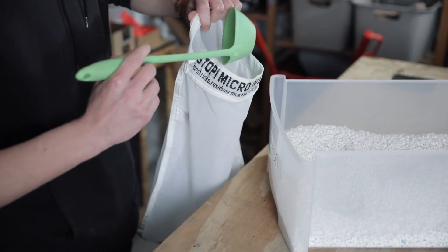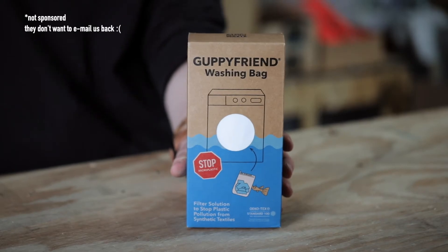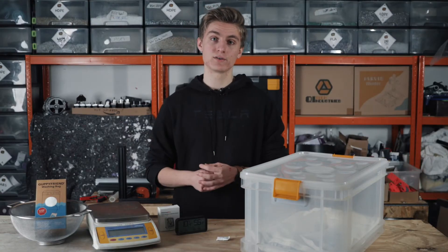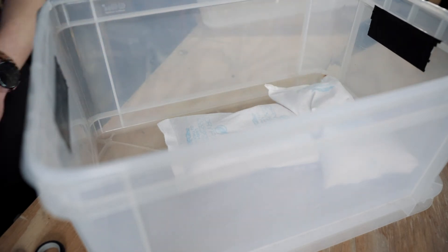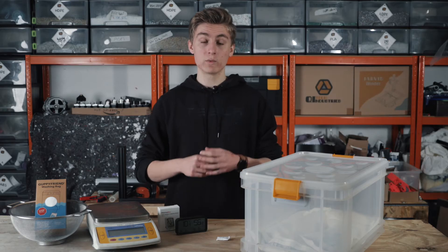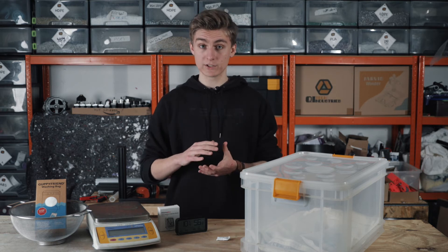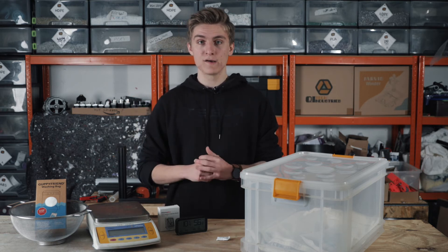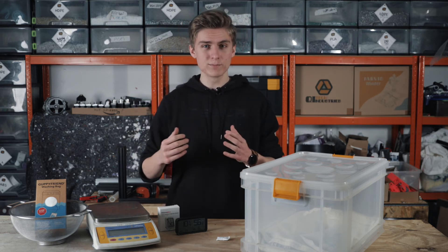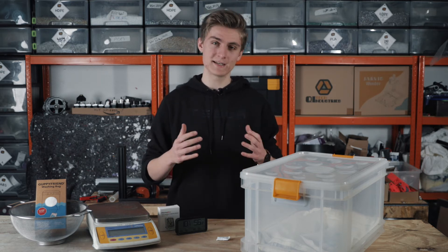Now we fill our granulate in a microplastic bag — in our case one from Guppyfriend — and place it in the box. We use a microplastic bag because it keeps the material in place while the humidity can get out. Filling it in loosely is also possible but not very convenient — you will have a rather hard time to get it out.